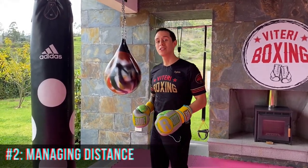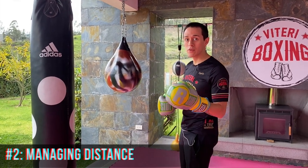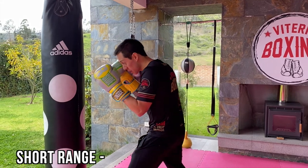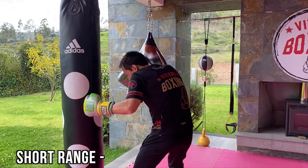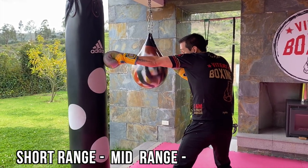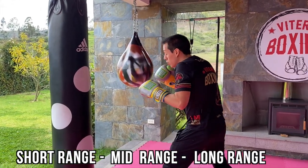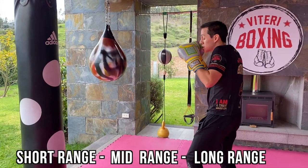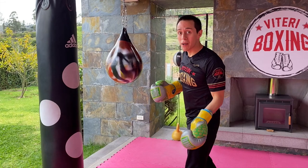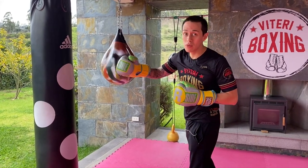Purpose number two is to manage all distances. You need to understand that there are three distances: short range, when you are in the pocket and you can throw those small shots; mid range, when you can touch your opponent just by stretching your arm; and long range, when you can't even touch your opponent even if you step. Those are the three different distances, and the jab will help you manage each one of them.